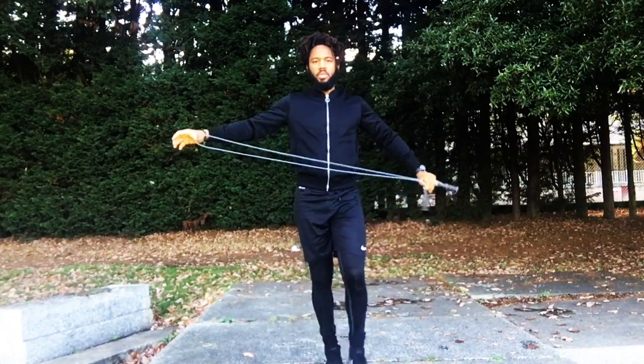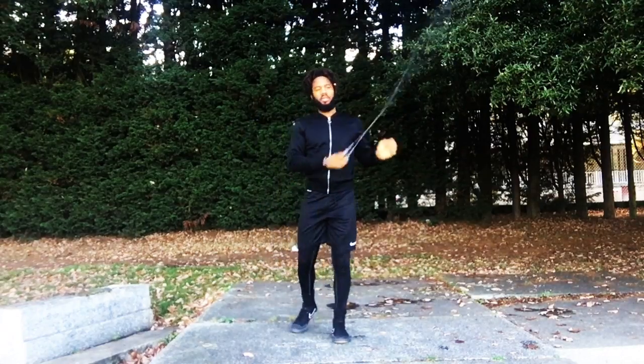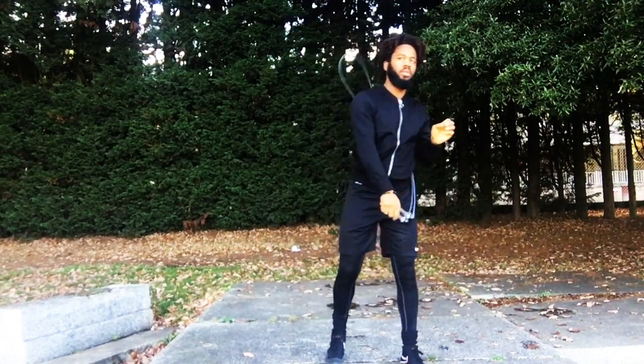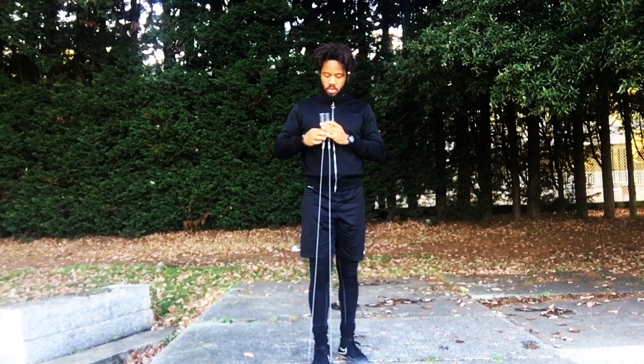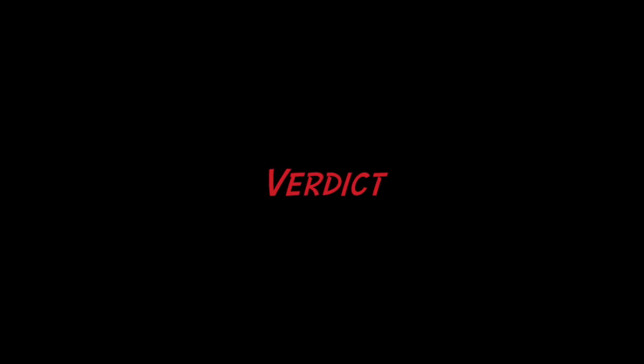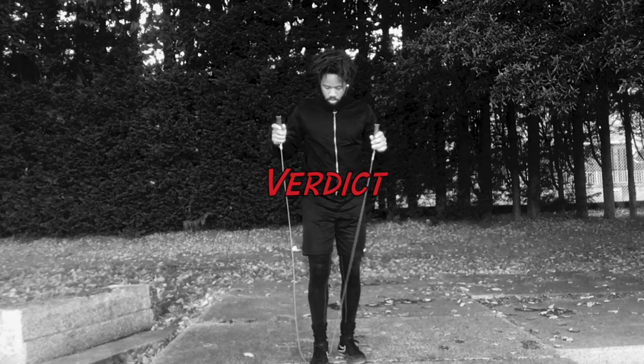The first and probably most popular option is to stand with one foot right in the middle of the rope cable and hold the rope handles up towards your chest. What you're aiming for is to have the end of the rope cable reach just below your pectoral muscles — the chest area. This is probably the most popular way to size a rope.